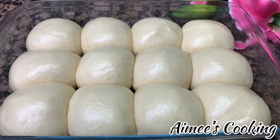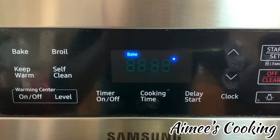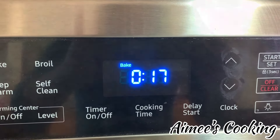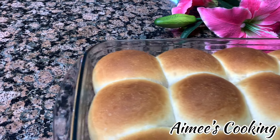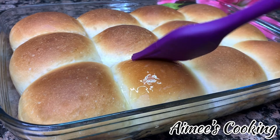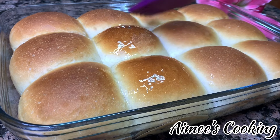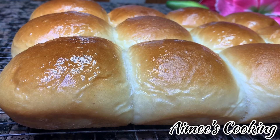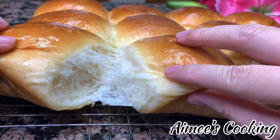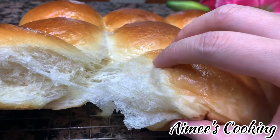We are going to bake these buns at 350 degrees Fahrenheit for 17 minutes on the middle rack. Here we are with our finished honey butter dinner rolls — they smell so amazing and they look gorgeous with a very nice golden brown. Once you brush a little bit of melted butter on these buns, I cannot guarantee how many you can eat — you will probably not stop at one! I hope you really liked this video. Make sure you subscribe and hit the notification bell so you don't miss my next video. Enjoy!